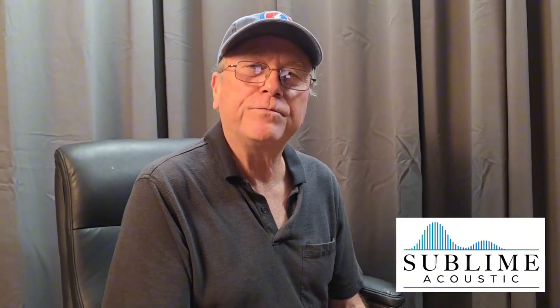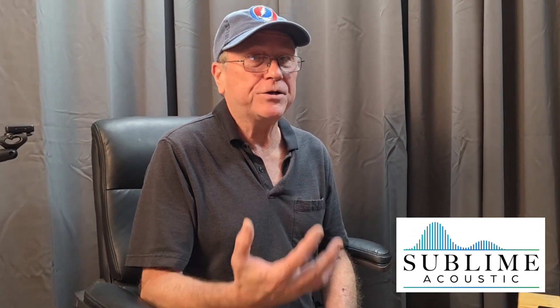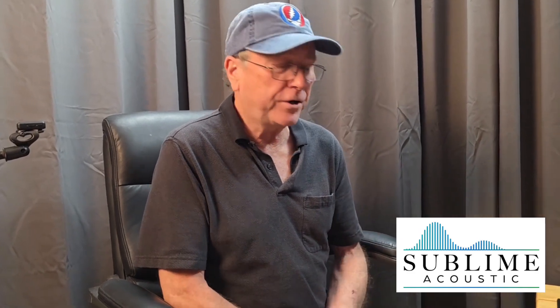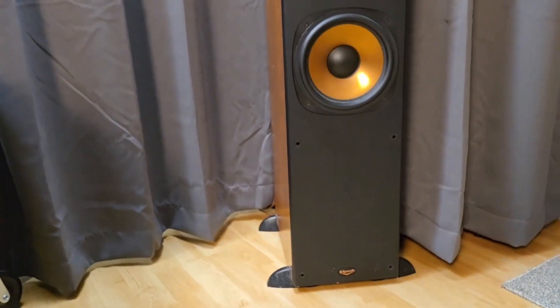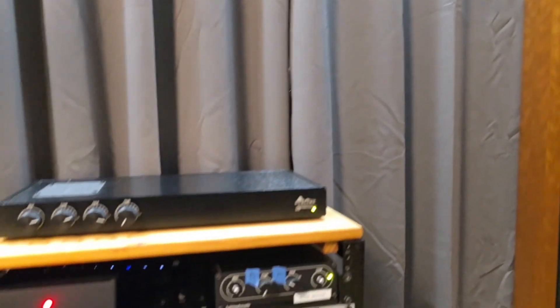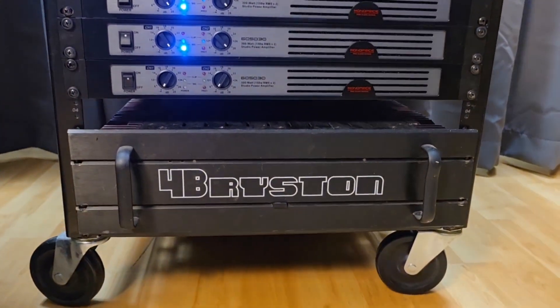Hi, I'm Mark, Sublime Acoustic. Today we're doing a demo comparing the sound of a system with a standard passive crossover versus an active crossover. We have a set of Klipsch RF5 speakers and we are doing an A-B test between the two.